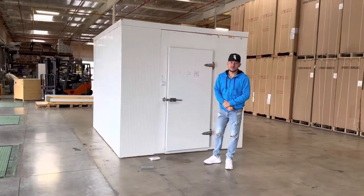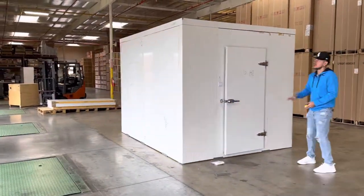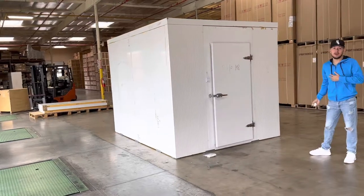Hey everybody, today we're going to go ahead and demonstrate to you one of our brand new items. To my right here, you're looking at one of our brand new walk-in boxes.